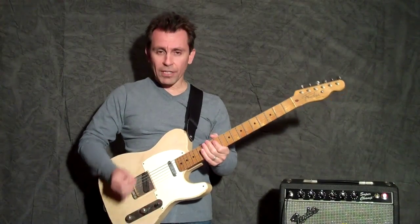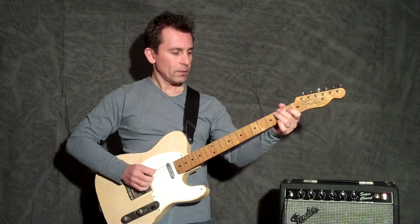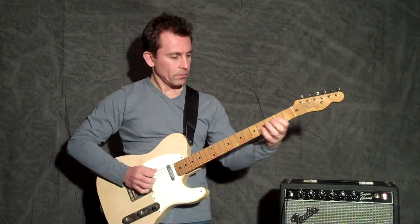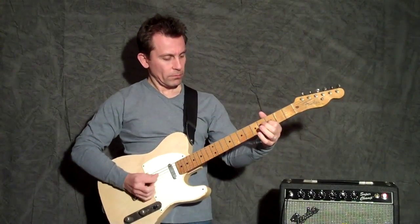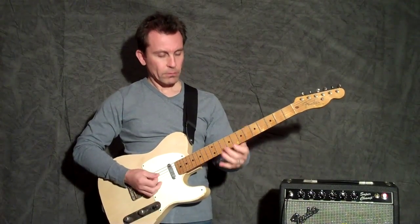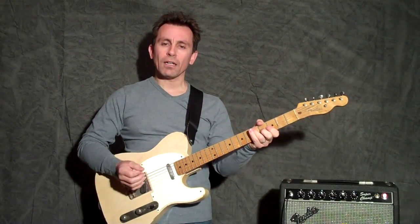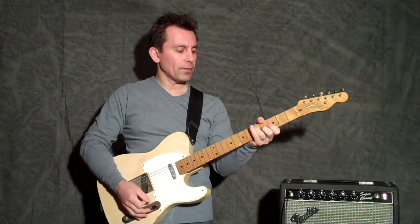You can change pickups and let's say you're playing like a bluesy thing. You know, extrapolate on it — it's saying the same thing, just in a different way, in a different style with a different sound.